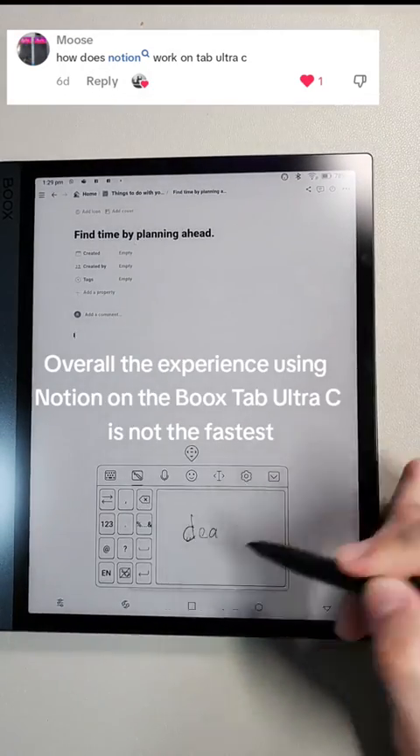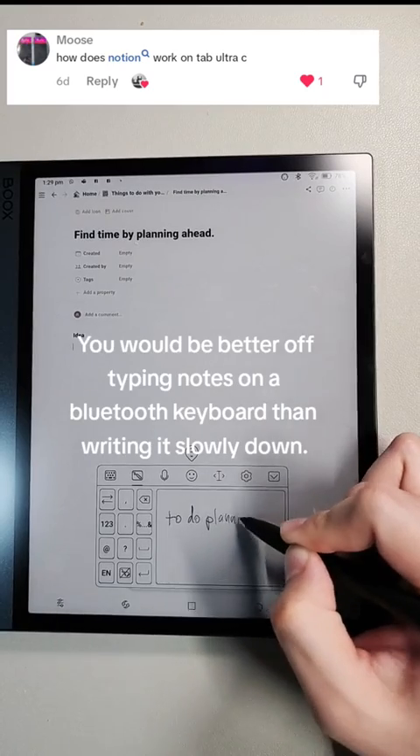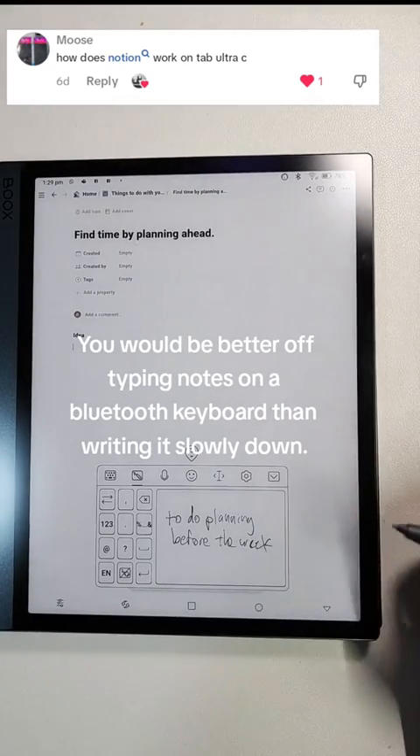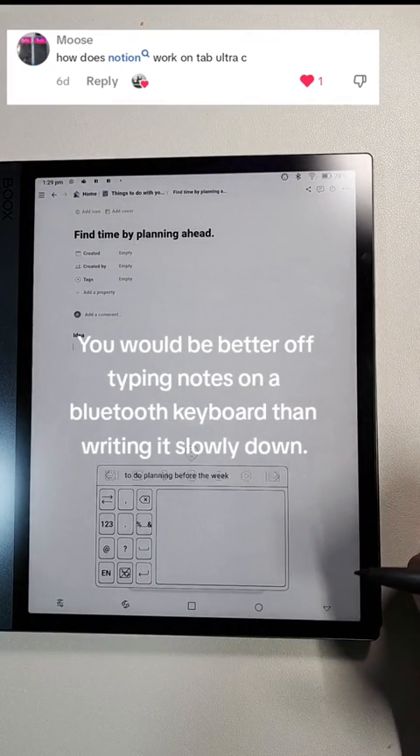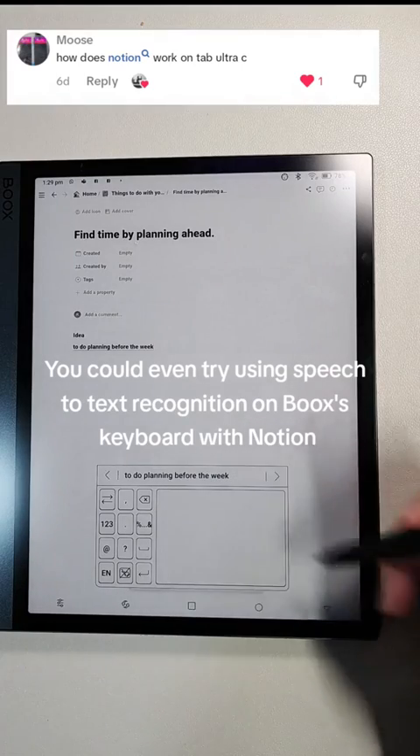Overall, the experience using Notion on the Bookstab Ultra-C is nothing that special. You would be better off typing notes on a Bluetooth keyboard rather than writing it by hand. You could even try using speech-to-text recognition on the Bookstab's keyboard with Notion.